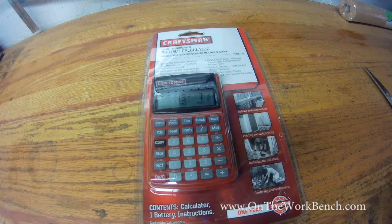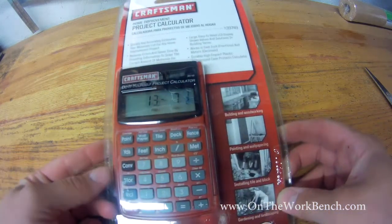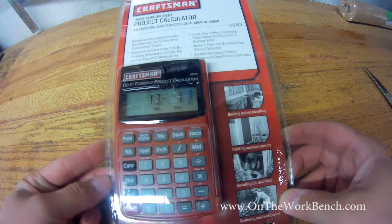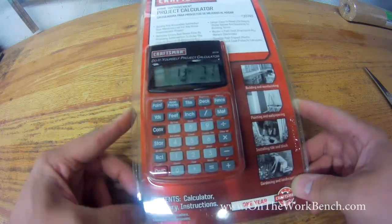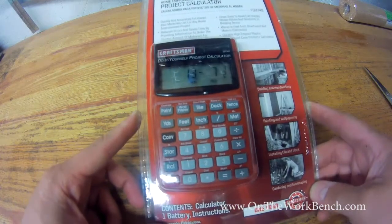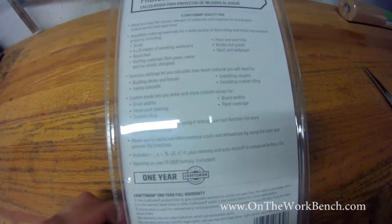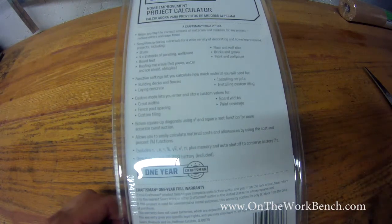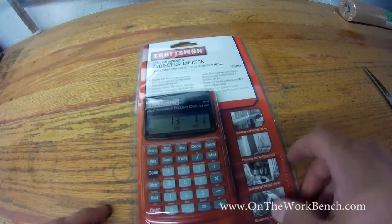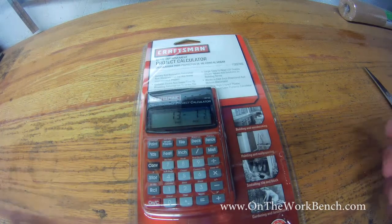Hello and welcome back to On the Workbench. Today we're taking a look at the Craftsman Home Improvement Project Calculator, item number 39749. This is a one-year warrantied product, not lifetime, and it's a battery-operated project calculator. I got this because it was on sale for about $12 compared to about $25 or $30 for what it normally retails for, and I just want to see how it compares to a basic trig calculator that I'm used to using.